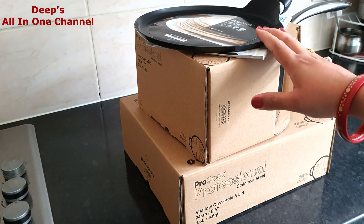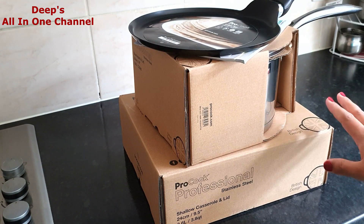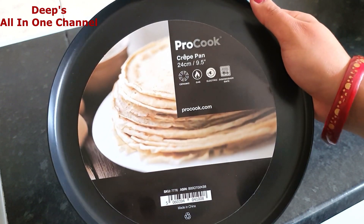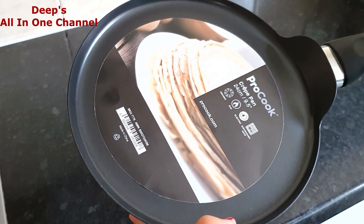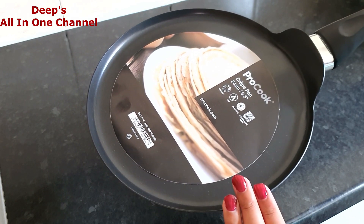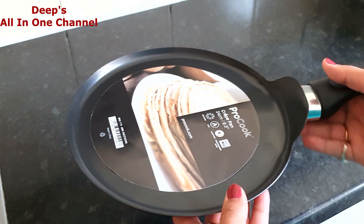The first item is a crepe pan or tawa — it's 24 centimeters in diameter. It's good for gas hob, electric hob, and ceramic, and it is dishwasher safe as well. It fits on my gas hob really nicely. Pans I usually buy from India are a little oval at the bottom so they don't fit, but this one fits perfectly. I'm going to use it mainly for my Indian parathas. It's really heavy, which means it'll make very crispy, nice parathas.